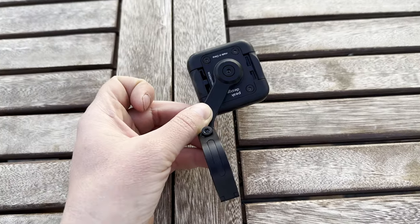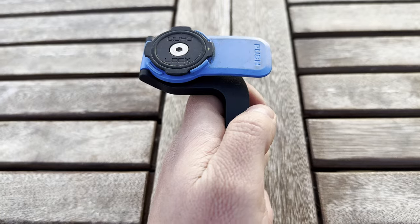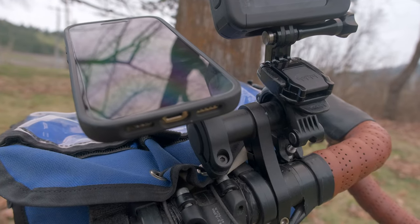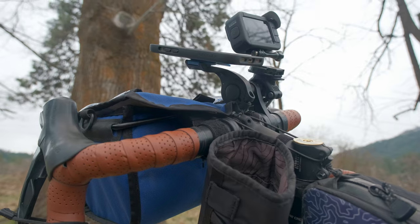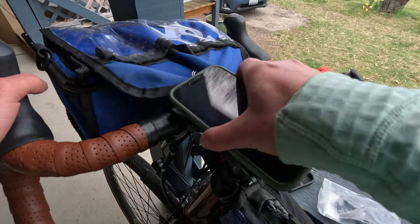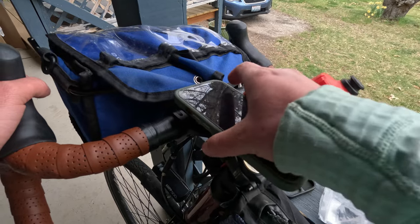The Peak Designs mount is also more customizable. You can turn it in a couple of different orientations and attach it to the handlebars in a couple of different ways. The Quad Lock mount has a tab that you push to take the phone off, and you can't change the orientation of that tab, which limits the number of ways you can set it up on your handlebars. I don't have a lot of space on my handlebars, so I had to get a handlebar accessory mount to fit that and my GoPro, which just wasn't a long-term fix.